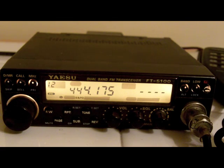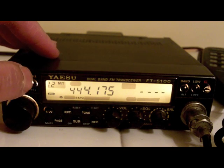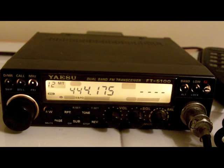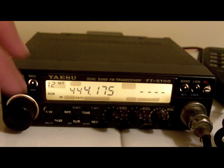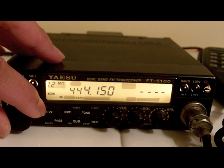Then what you want to do is select the megahertz — that's MT up there. You want to select the frequency that you want. So what I want is 444.175, which is already on there.